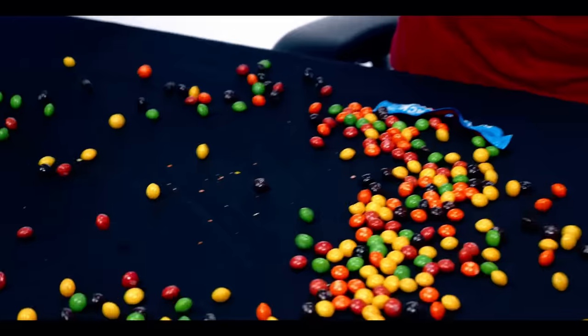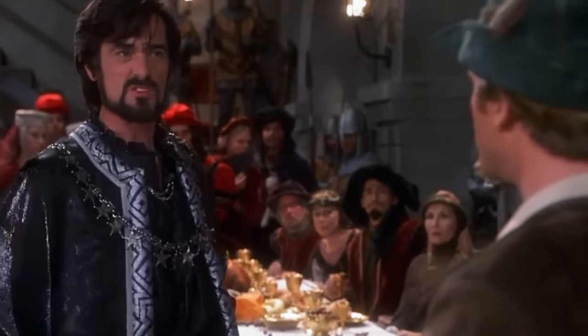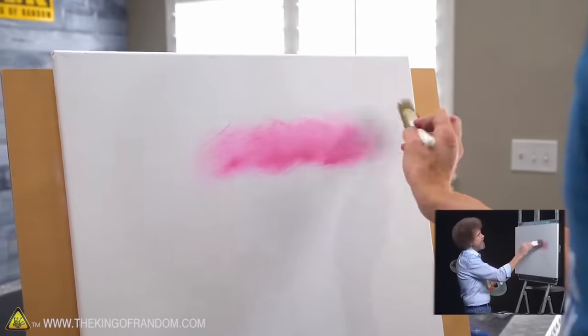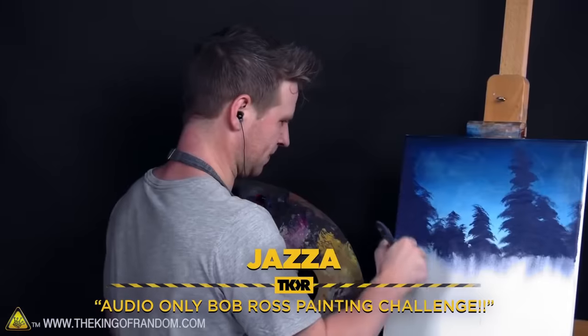Do you hear that? It's the drums of war. I've basically been slapped in the face with a gauntlet. Someone has demanded satisfaction. Any guesses who that is? Well, I may have started it. For a bit of a recap for those of you who are late to the party: the King of Random made a Bob Ross painting out of puddings, and they even referenced me in the video as someone who does a lot of Bob Ross stuff.